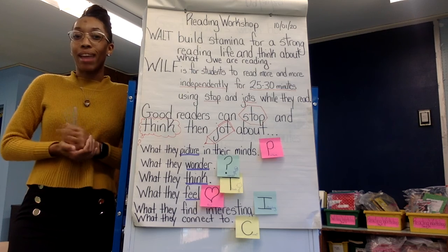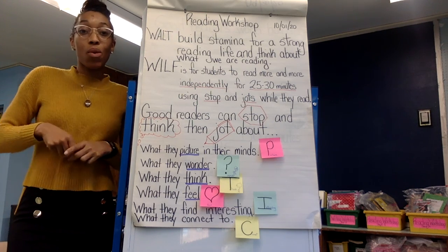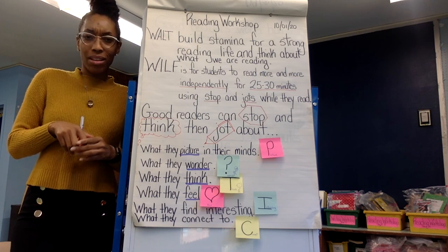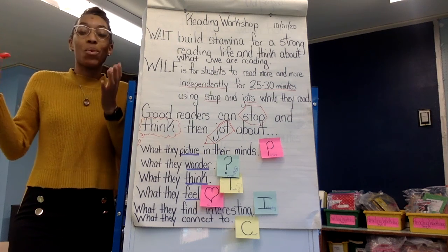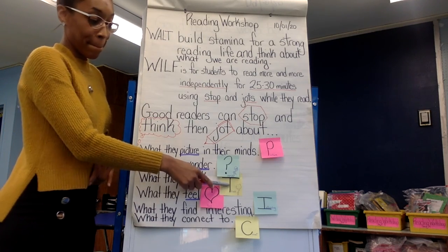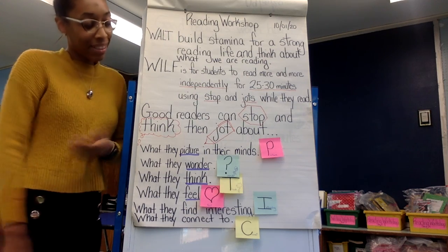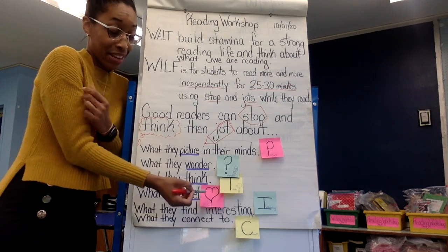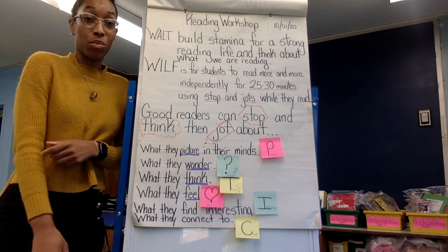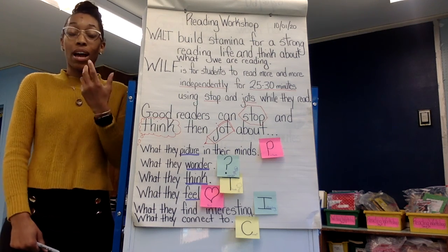So you try it out right now. Let's think about the book How to Be a Bucket Filler. Think about when he or she came and knocked down the block. How do you think the character felt when their tower was knocked down? Would you do a thinking jot? Would you write that you can connect with that because your sibling did that to you before, or maybe you did that to your sibling? Do you feel bad for the character whose blocks were all knocked down? What stop and jot would you use, and what would you write? I'll give you a minute to think about it. You can pause the video if you're at home to give yourself time to think.